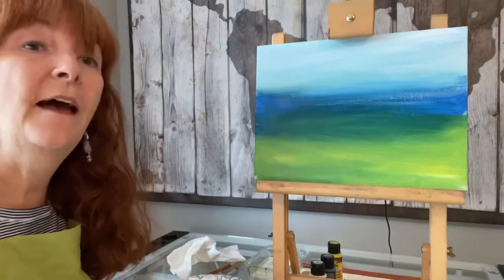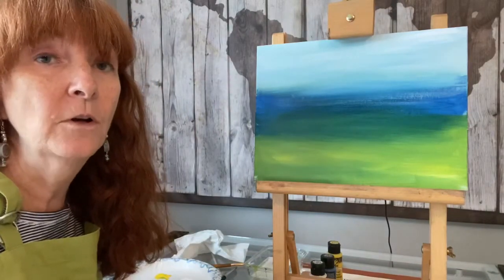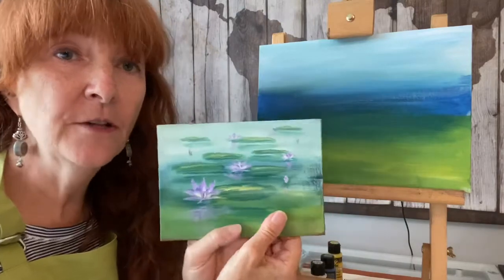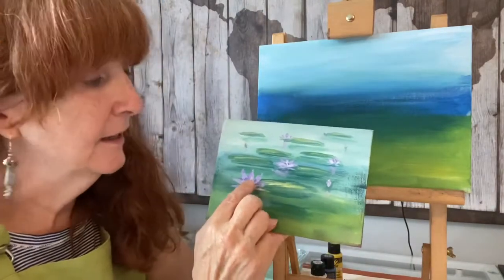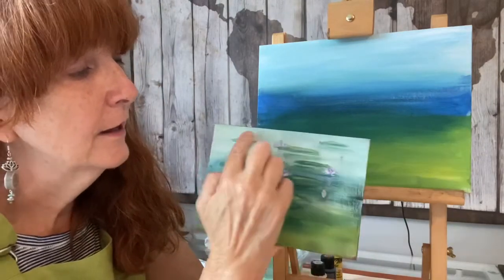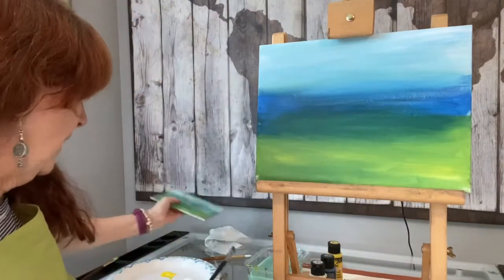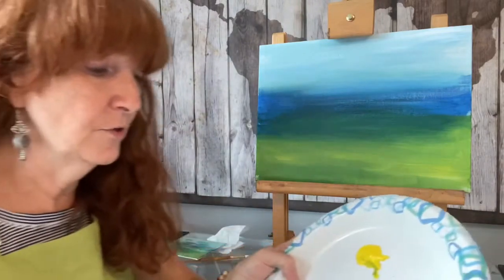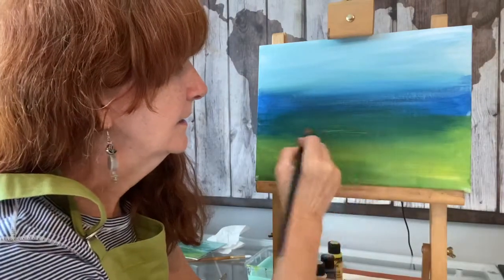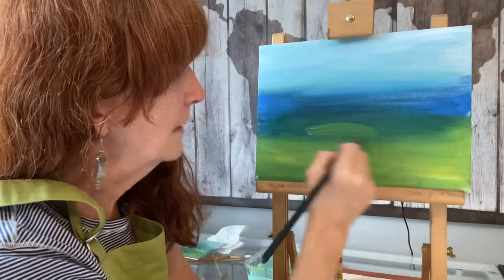I'm going to stop there and let that dry. I can use a hair dryer to speed along the drying process, and then we'll come back and add our lily pads. We're ready to add the lily pads now. Notice in my thumbnail painting that I've got a large lily pad right here in front, and then they kind of go back into the distance and get smaller and thinner as they go back. So I'm going to make a mixture of blue and yellow to get green, and I'll put the large lily pad right here, kind of in the lower section of that blue area.